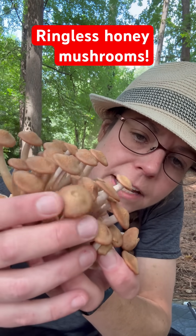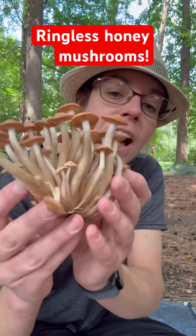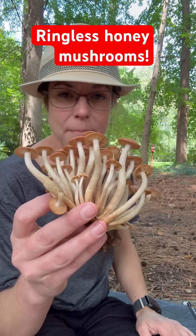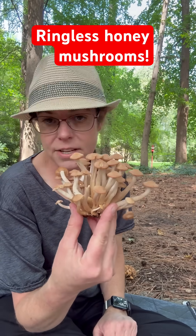There are little blackish or brownish fibrils that cling to the top. As the common name suggests, they are without rings on the stem. The scientific name of this mushroom is Desarmillaria cespitosa.